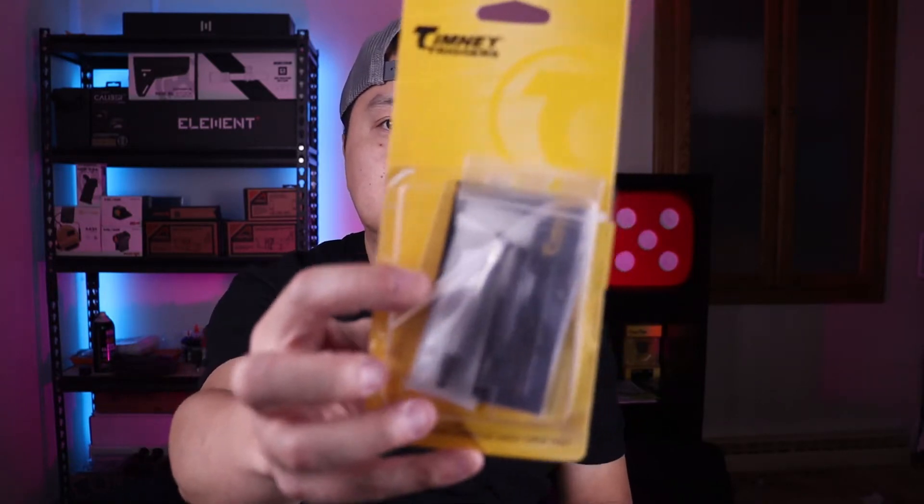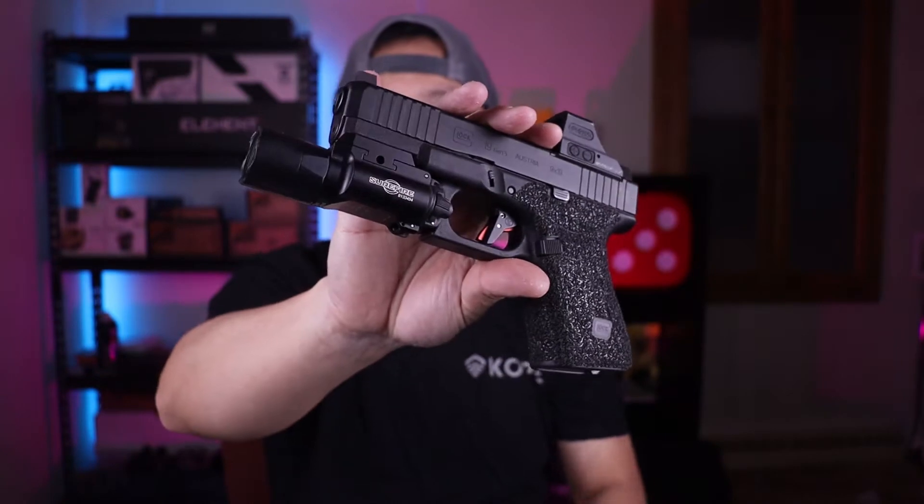What's going on everyone, thanks for tuning in. Today is going to be a product review on the Timney Glock Gen 5 Trigger Shoe.